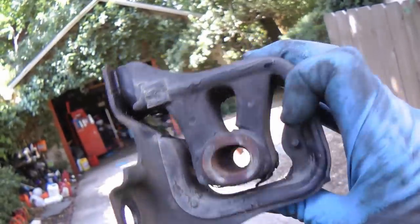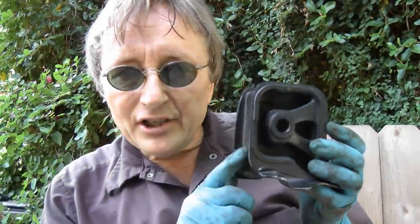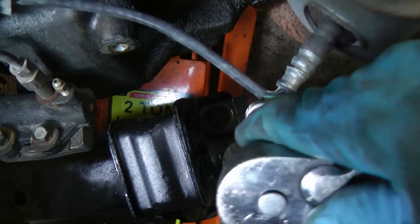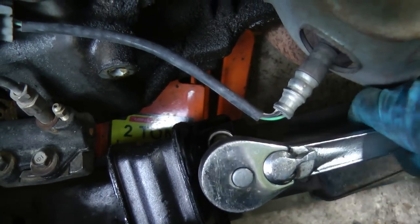As you can see, it's all broken and cracked up — time for a new one. Here's a nice new one, and there's nothing cracked in that. Then you just get the new mount and line up the holes, put the bolts in and tighten them up. Get them nice and tight because it's holding the engine in.